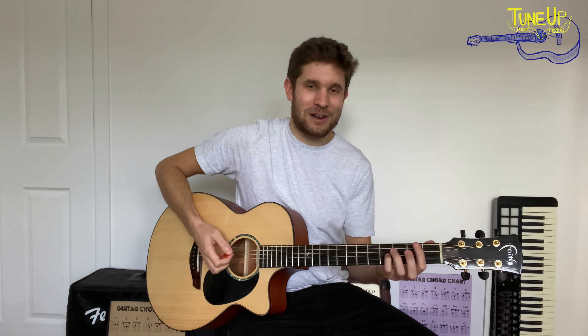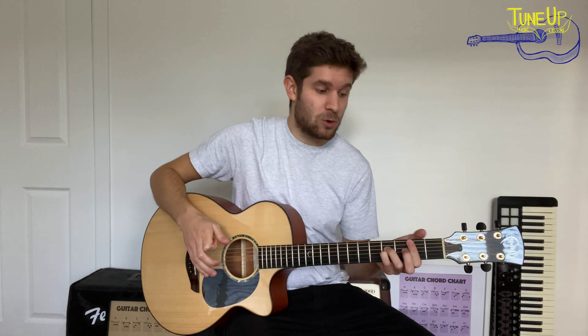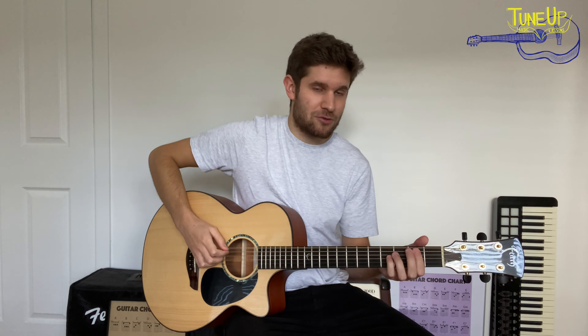Hello guys, it's Ben here from Tune Up Music Lessons and welcome to another video in our classic riff series. It's a series where we're taking some of the best riffs in the world and putting them into a nice short lesson. So we're not going to be learning the full song, we're just going to be learning the most recognisable riff.